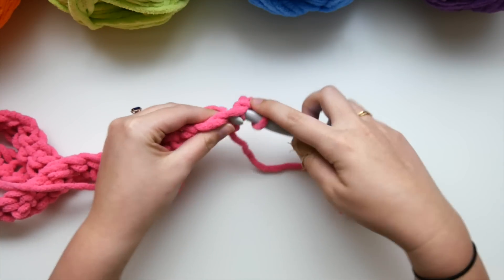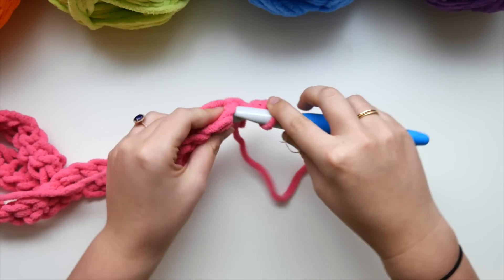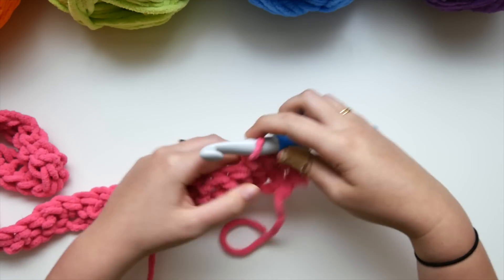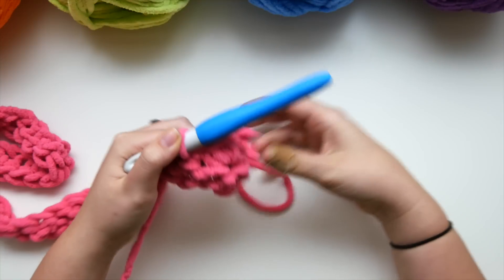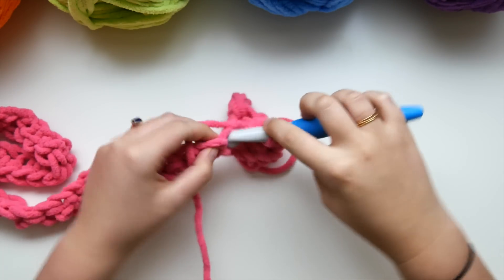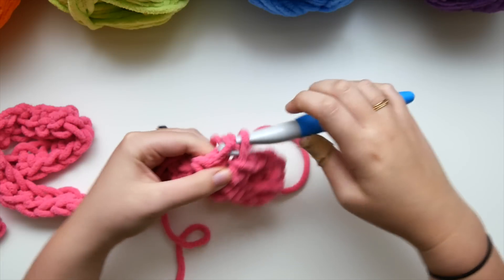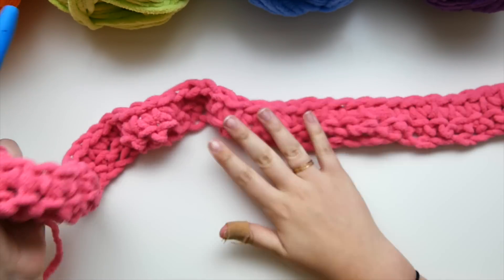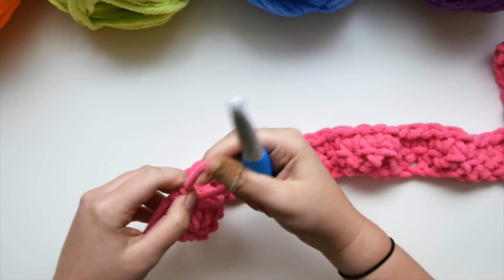In this very first stitch right next to your chain, we're going to single crochet — same thing as the last row. Single crochet in each stitch across. This is the exact same stitch; we're just working it in row two. The only stitch we're going to use for the rest of this blanket is single crochet. Make sure you stitch in that very first stitch so you have straight edges. Here is row two all done — we should have 46 stitches. Now we're going to change color.